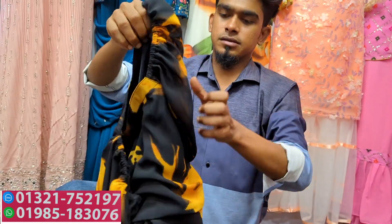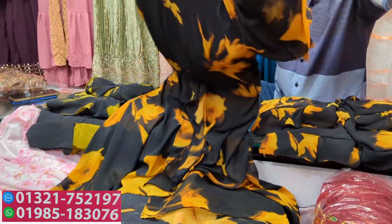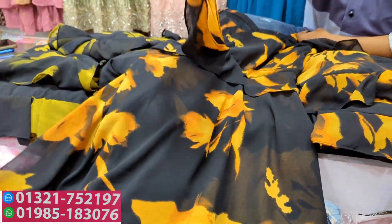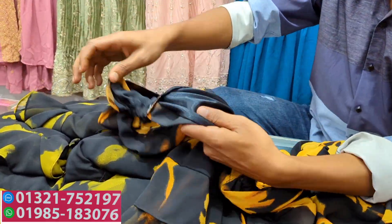You can have a different type of design. Different styles. You have to have a style of the way. This is the way. You have to have one piece tops.